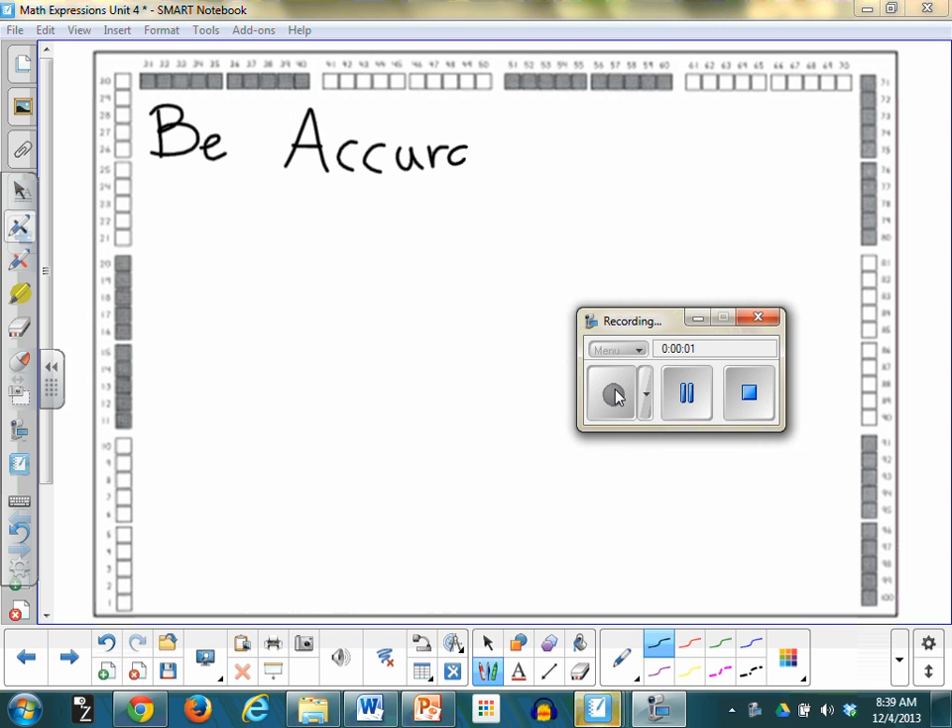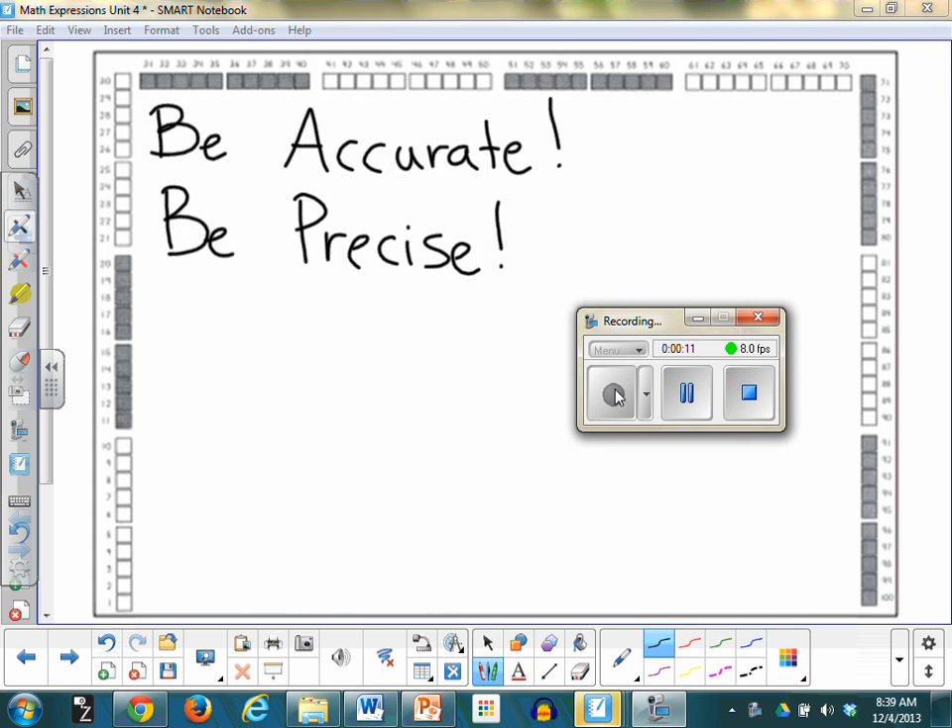Be accurate. Be precise. Okay, ready? Are you ready? Please draw using ten sticks and ones. Say: ten sticks and ones.